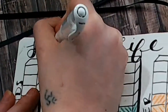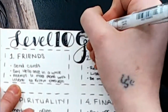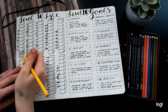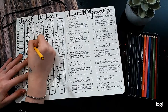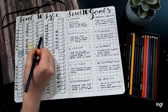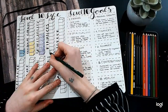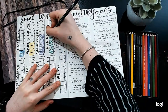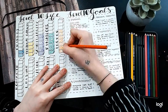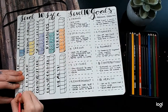Speaking of podcasts — this is not sponsored — but if you don't know who Sarah Prout is, you need to look her up, because she is amazing. She is the world's leading expert in manifestation. So if you're interested in the law of attraction and manifestation, she is your go-to gal. I just really enjoy her stuff and she has helped me come a long way in my journey to manifesting. So thank you very much, Sarah.